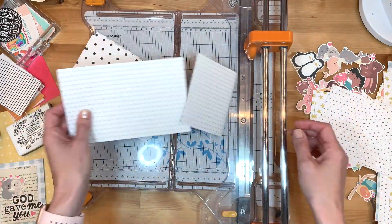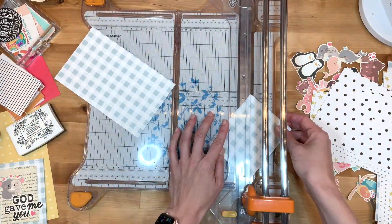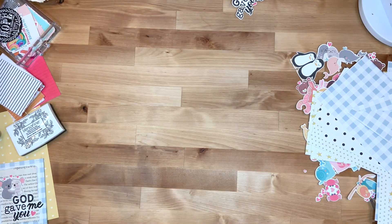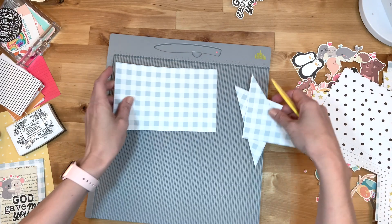This project was so good for me. I am not a card maker and I have all of these supplies. I got some happy mail last week from one of my awesome Instagram friends and it was a great reminder — I have all these supplies, I should be using them for happy mail.